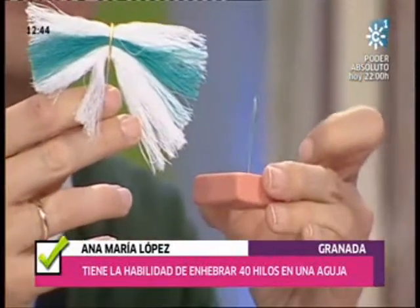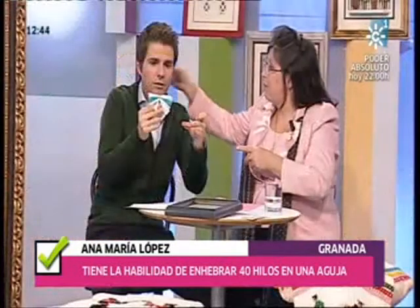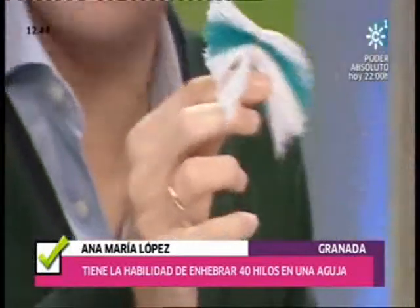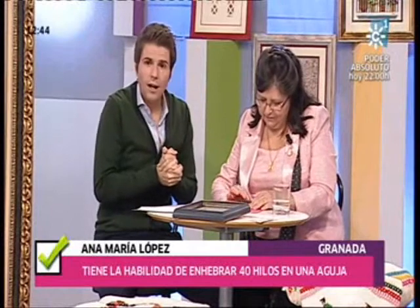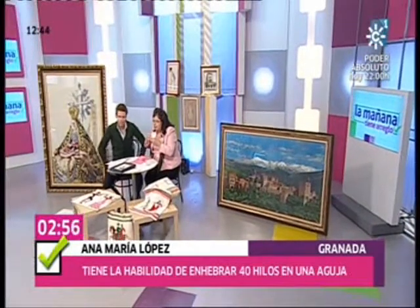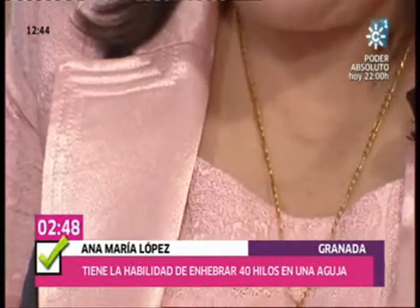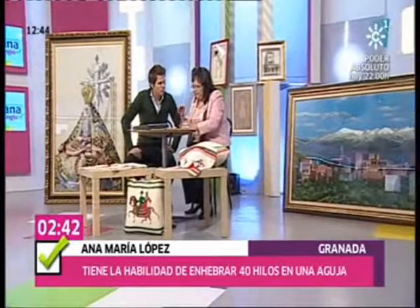Lo que pasa es que esta aguja es más grande. Esa es con la que bordo, porque una vez que lo enhebro tengo que bordar con esa, porque al final entran 160 hilos en el mismo agujero. Por cierto, no hay manera de quitarlo: estoy tirando con todas mis ganas y no hay forma. Está encajado. Tres minutos. Empieza a correr el tiempo. Ana Mari, a la de ya empezamos a contar. Pues esto lo dedico especialmente a mis cinco hijos y a mi nieta, y también a mi familia que me ha apoyado mucho, una prima que tengo aquí en el plató, Ana Valentín.